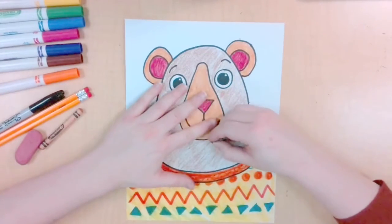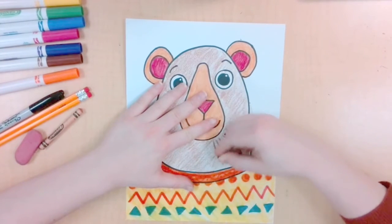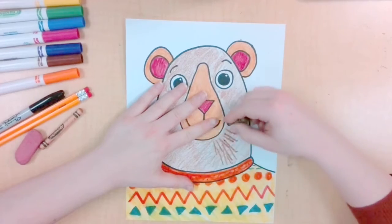Now pressing hard with your crayon or other drawing tool, you're going to create your texture. To create a furry bear, I'm going to use a mix of overlapping straight or squiggly lines to show my bear's fur.